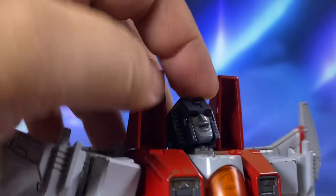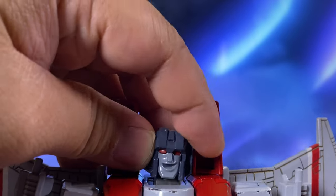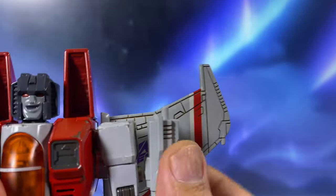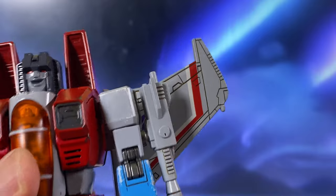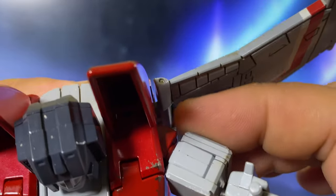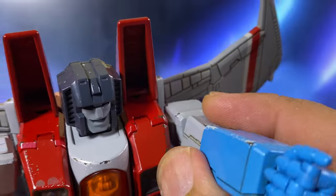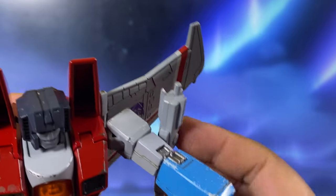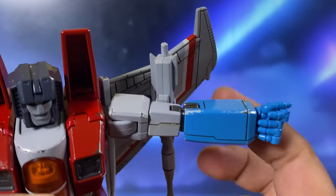Now let's look at the articulation. The head can look up that far, but cannot look down. It can do a little side to side. For the arms, the shoulder rotates and articulates, and you can raise it up that far. The wing placement kind of limits the articulation of the hands since it doesn't move much — it's fairly fixed. The elbow has a complete, perfect range of motion.